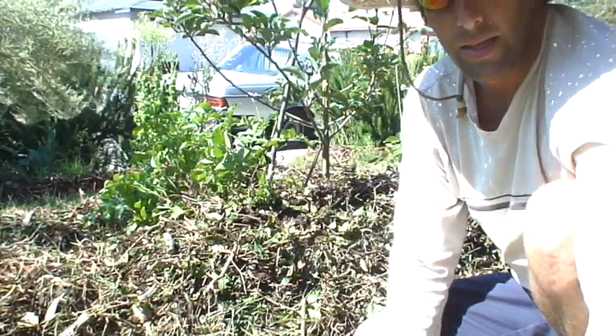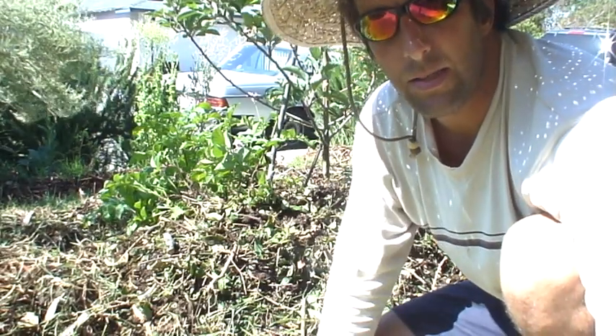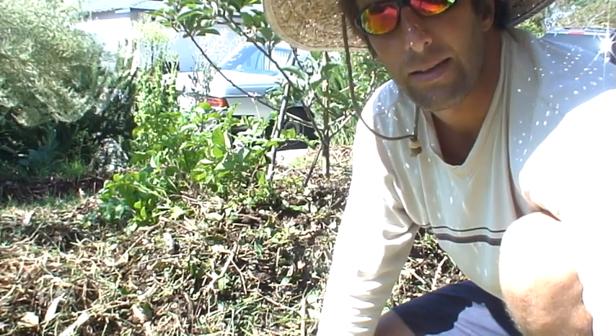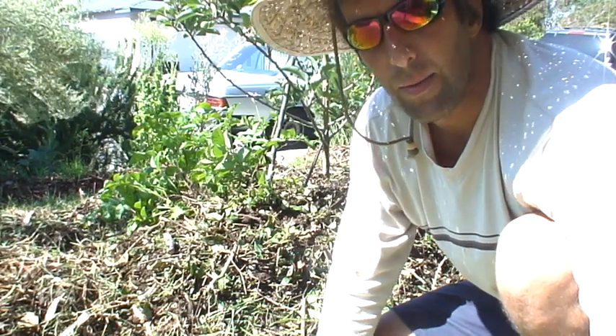There you go, potato planting. Thanks for stopping here at Good Earth. If you have any questions or comments please leave comments on the blog at goodearthsd.blogspot.com. Take care.